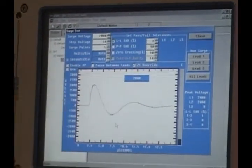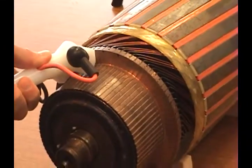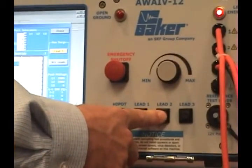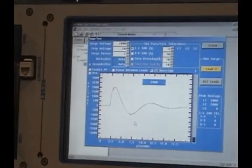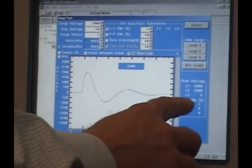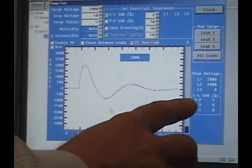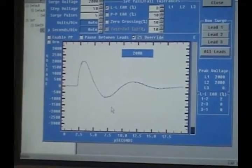So as soon as we press lead 2 now, we will apply 2000 volts to this automatically. So 2000 volts, hit lead 2, and you'll notice this waveform lines right up on top of each other. Down here, the line-to-line EAR — L to L EAR — calculates the difference between 1 to 2 as a 2% difference.